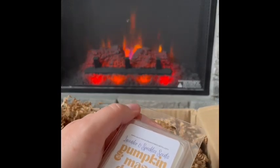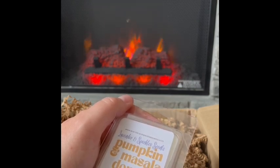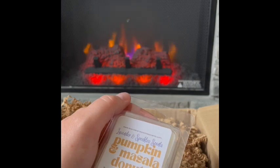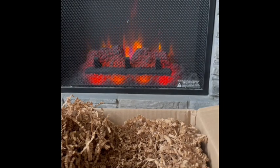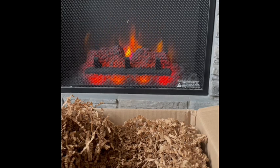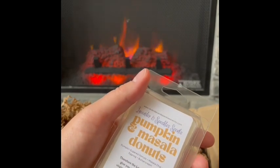Pumpkin and Masala Donuts: pumpkin sugar donuts, eggnog, and buttercream — the masala chai is the note I haven't tried from her yet. I like chai but wasn't sure how spicy masala chai would be. It smells really good — not too spicy at all. You definitely get some pumpkin spice, the creamy eggnog, and the chai is really nice. Not too much buttercream for me on this one. It's not going to be an absolute favorite but it is really nice and I know I'll enjoy warming it, especially in fall. Pumpkin and Masala Donuts.